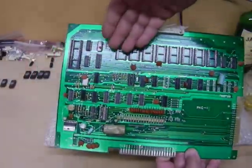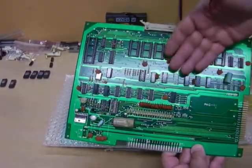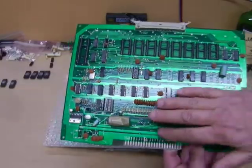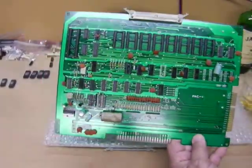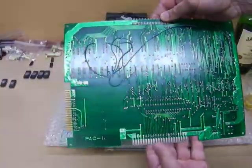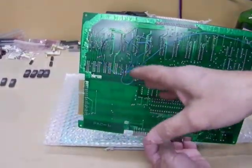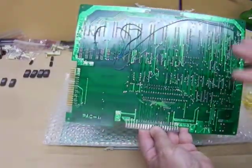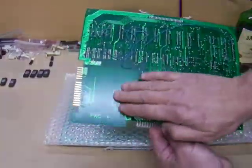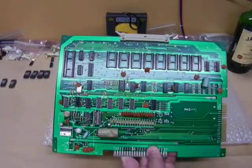I've told you — I'll remove all the programs, whatever's in a socket, so I can clean in there properly. Have a look at that. And that's no Houdini mate. Check that out. As I said in the other one, those are the jumpers to do the addressing for the program of this board. How cool has that come up with that special solution? And it's not bourbon either.